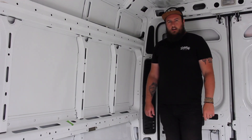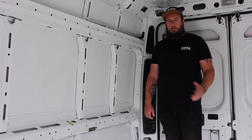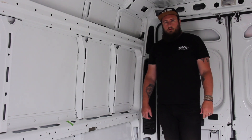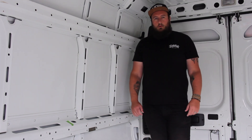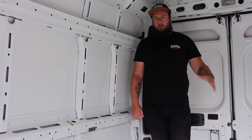Hi guys, welcome back to another day on the van build. Where we got to last time: we managed to take all the ply out, bulkheads, and gave the van a really good clean, which gives us a nice space to work from now. What I'm going to do today is take out these ribs. The reason we're doing that is because we want the bed to run across the van, which should give us a full-size double.